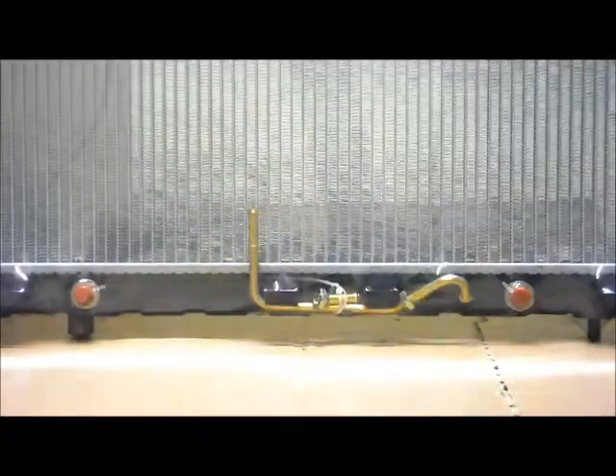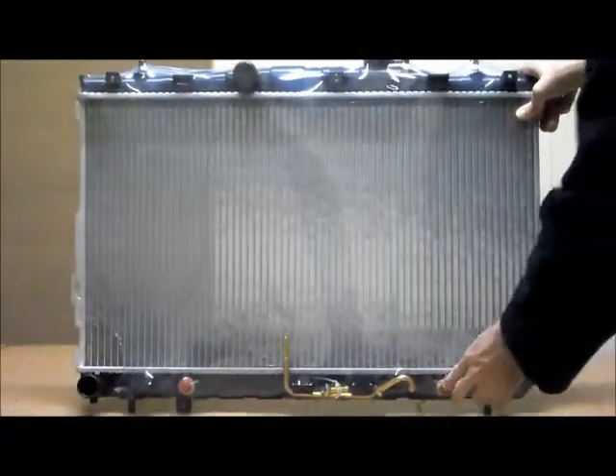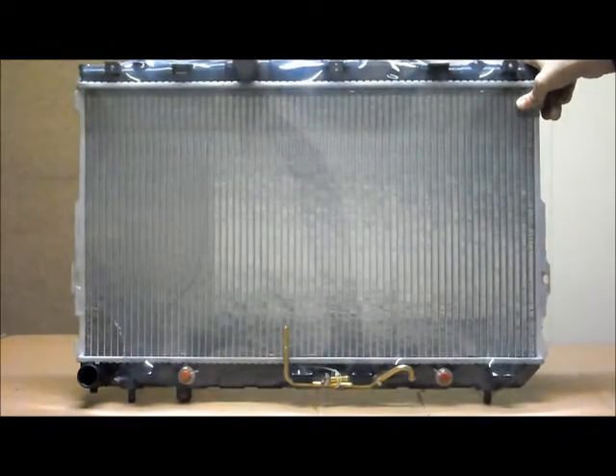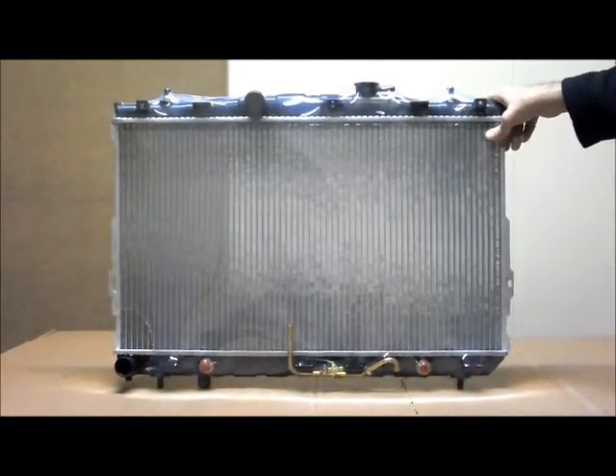Those are the fittings for the automatic transmission oil cooler, and we supply all fittings needed for that as well. This radiator is suitable for manual and automatic transmission, so if you have a manual transmission that just remains plugged up and unused, and that's perfectly safe and fine — it's not a problem at all. It's suitable for both manual and automatic transmissions.